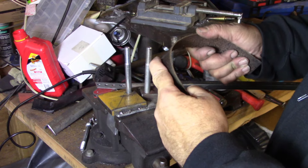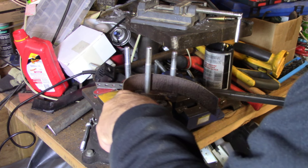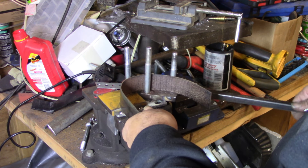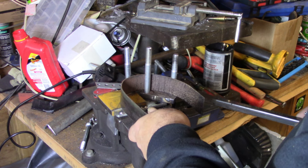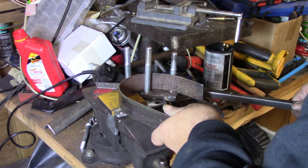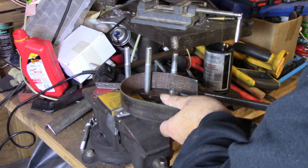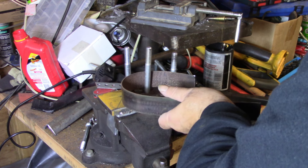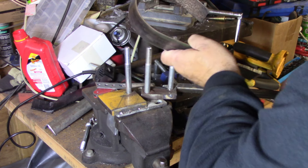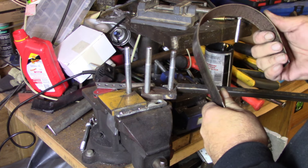Looks like I'm getting a little tight there. I'll come back up here and do a little more around this side. Like I said, we can always straighten her back out a little bit as long as we can get a good angle going around there. We can always open her back up a little bit.